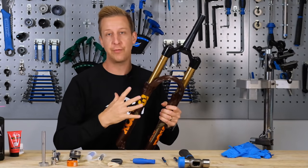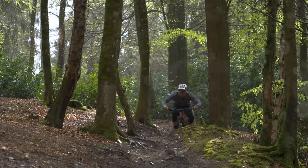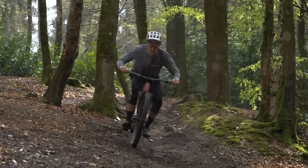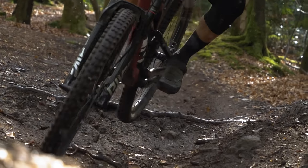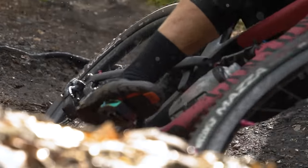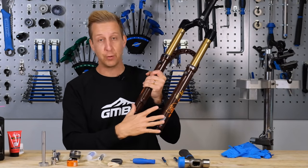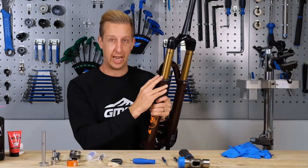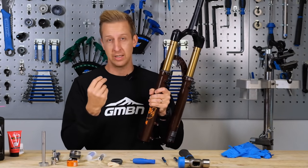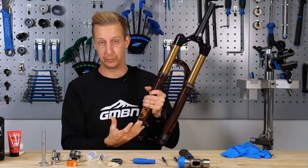The idea behind a fork lower leg service is to make sure that the telescopic action continues as it should. The lower part of the fork slides over the upper part. As soon as there's any friction, debris, dirt, or muck in there, it's not going to be doing its job properly. At the bottom of each fork on the inside, you have what's called a bath — a small amount of fluid that helps the sliding action. Over time, that can get gunked up from stuff ingested into the fork, and it can dry up as well.